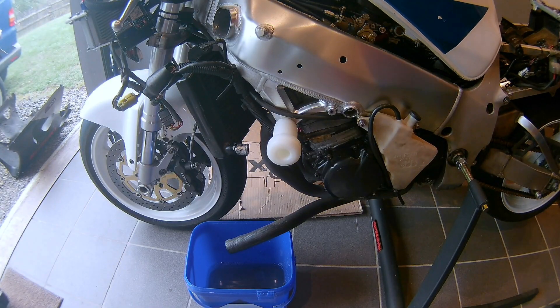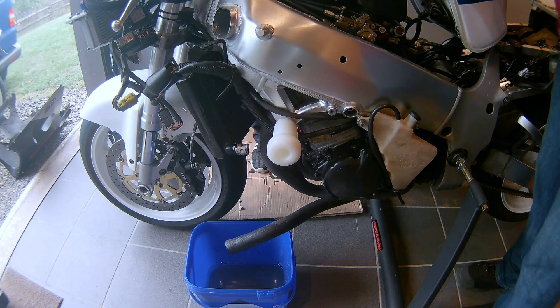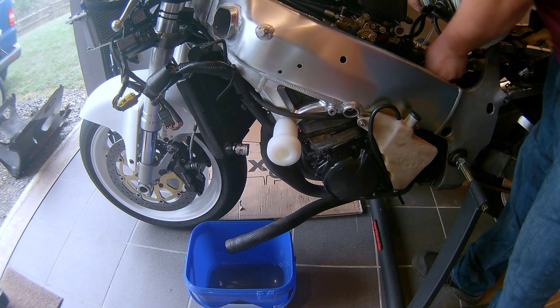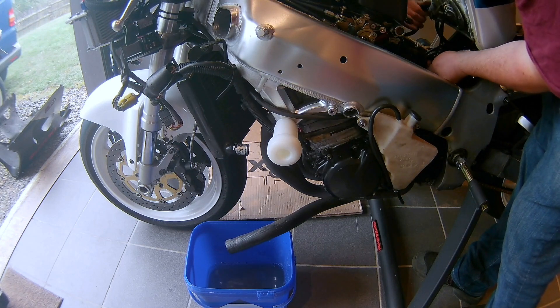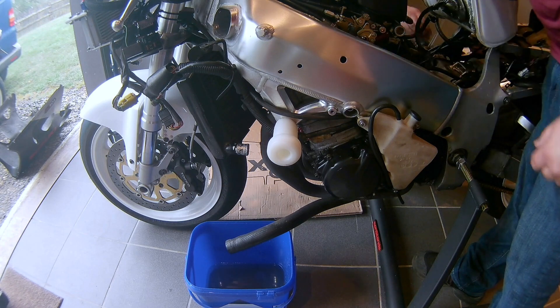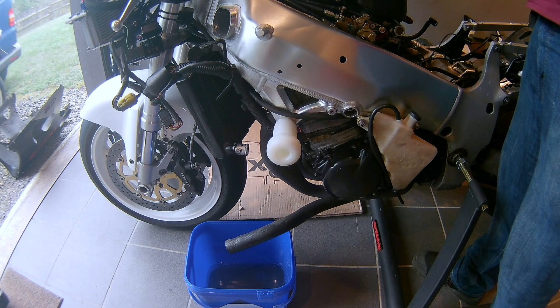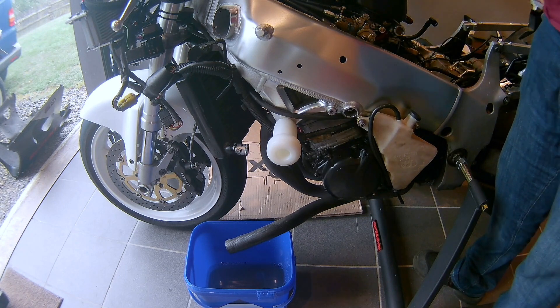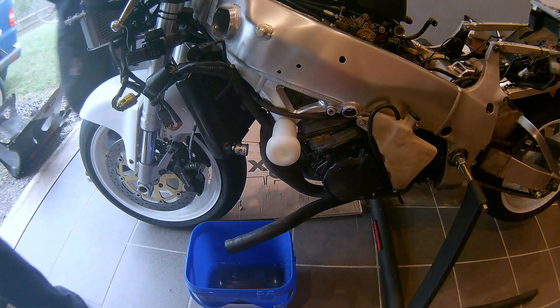Next up is the removal of the tank — you can see it in the upper half of the video. It's just those two screws in the back: an Allen key, I think it's 6mm, and an M8 bolt. Just pull those out, unplug all the hoses from the tank and you're good to go. Just be careful with the fuel lines.